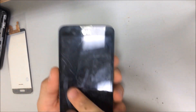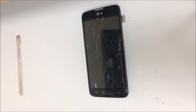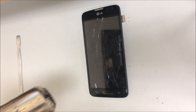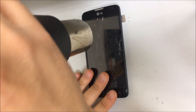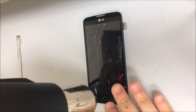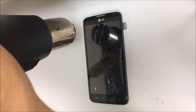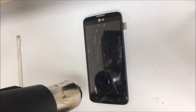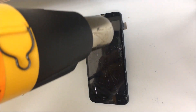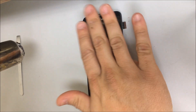Now the next thing we're going to have to do is heat up the front of the screen so that we can pry out the glass and the LCD. With a heat gun or hair dryer, you can heat it up so you can remove it. Heat it up until you touch it and it almost burns your fingers — you feel it burn a little. Alright, that's good enough.